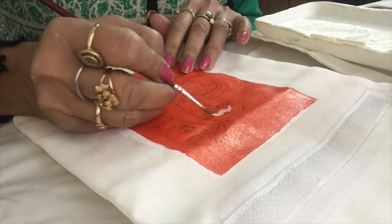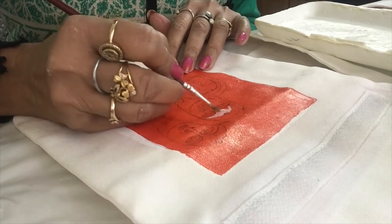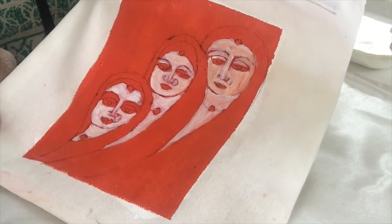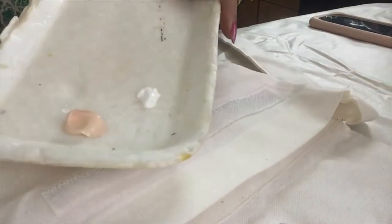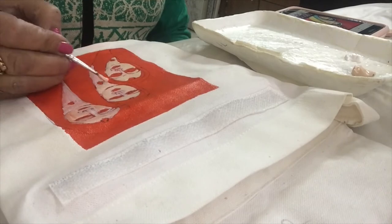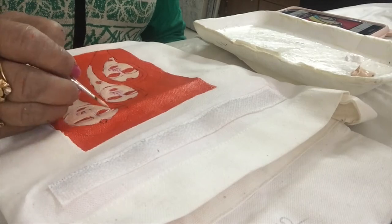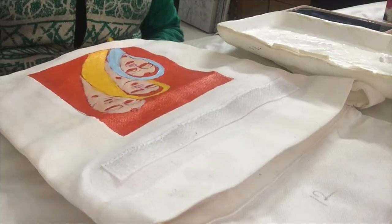Again I am using gesso to remove this vermilion color so that I can paint skin color on the face. You can see I just did the face with gesso. Now I will color it with the skin color and then I will color the shoulder area.